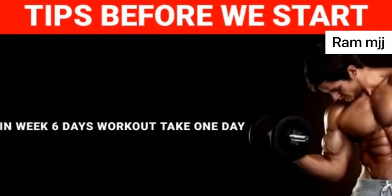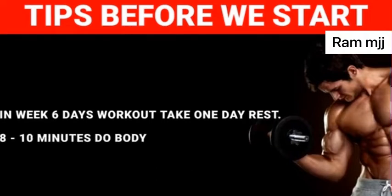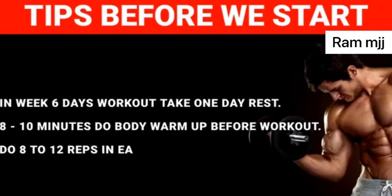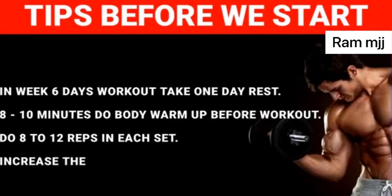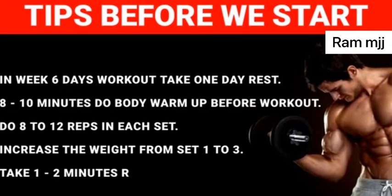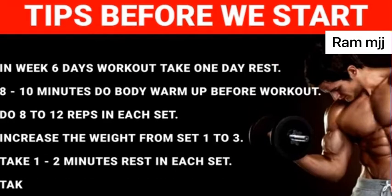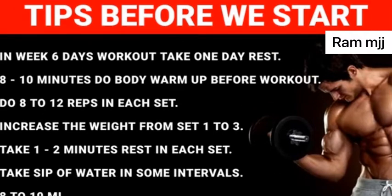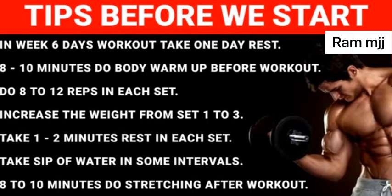Take one day rest. Do 8 to 10 minutes body warm-up before a workout. Do 8 to 12 reps in each set, increasing the weight from set one to three. Take 1 to 2 minutes rest between sets. Sip water at intervals. Do 8 to 10 minutes stretching after workout. Take help of a trainer or friend for support.